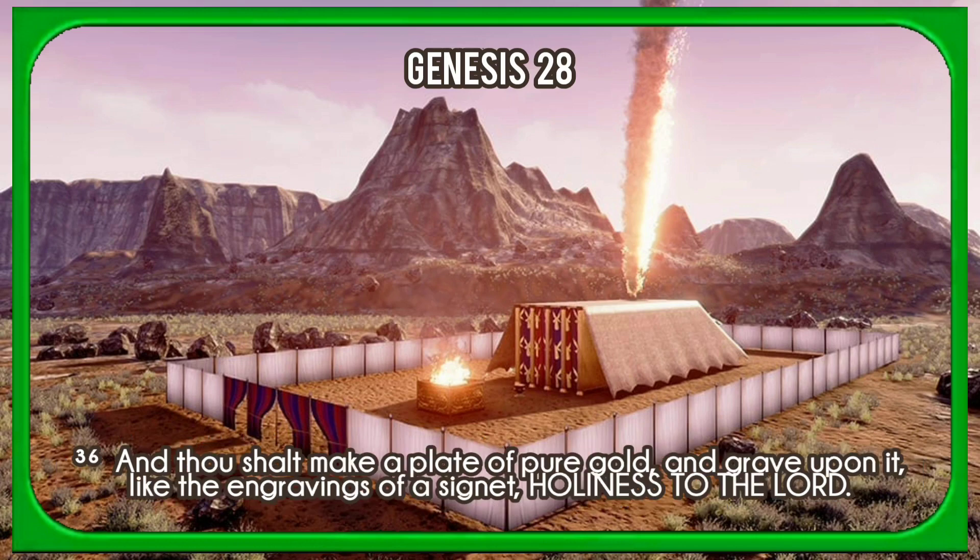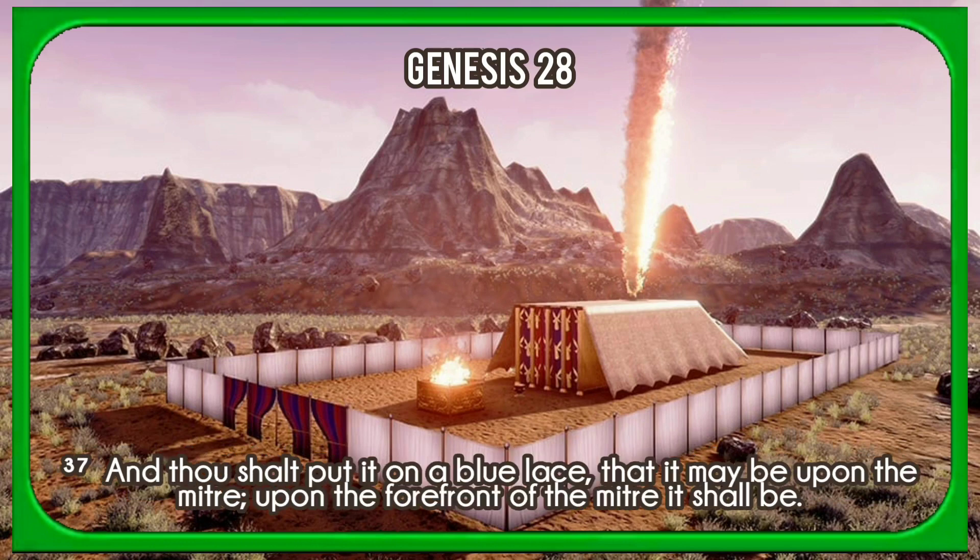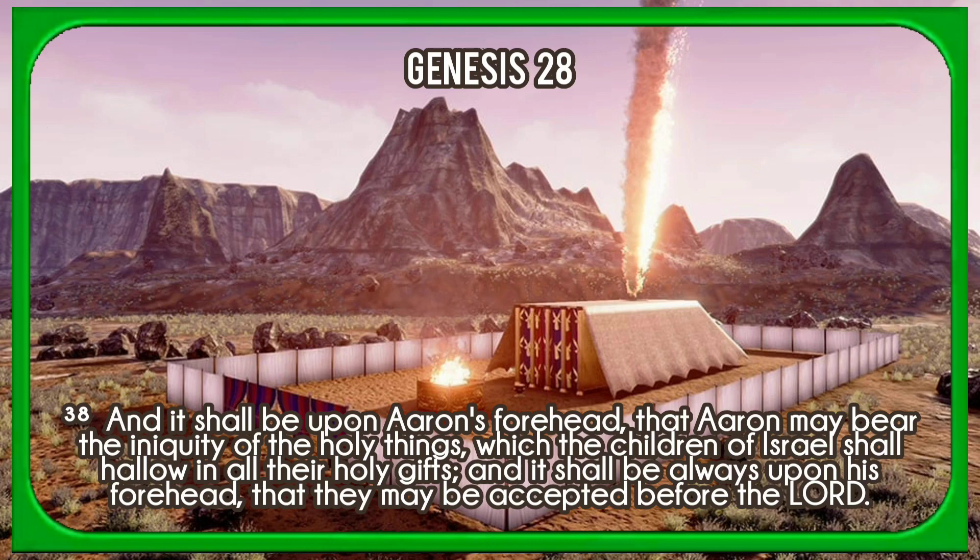And thou shalt make a plate of pure gold, and engrave upon it like the engravings of a signet, Holiness to the Lord. And thou shalt put it on a blue lace, that it may be upon the mitre; upon the forefront of the mitre it shall be. And it shall be upon Aaron's forehead, that Aaron may bear the iniquity of the holy things which the children of Israel shall hallow in all their holy gifts, and it shall be always upon his forehead, that they may be accepted before the Lord.